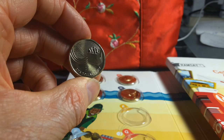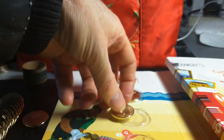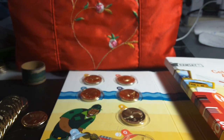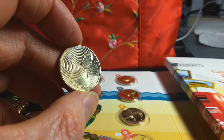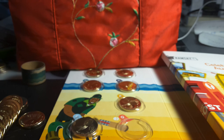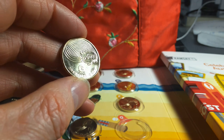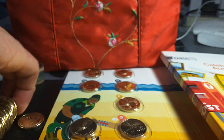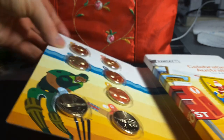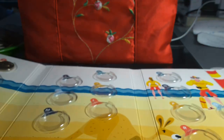E is for Esky — in America I think it's called a cool box. As you can see it has bottles coming out of it; you put ice in there to keep things cool — meat, drinks, anything. F is for Footy — AFL, which is indigenous to southern Australia, probably originated in Victoria. Then G is for G'day — 'G'day mate, how are you going?' It's a greeting that has evolved in Australia.